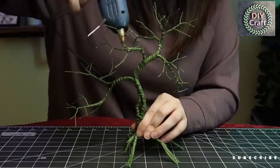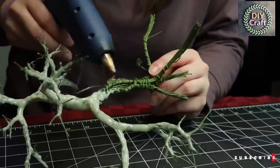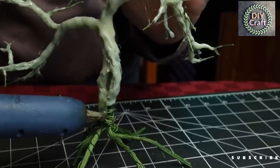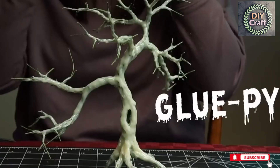Get your hot glue out — it's time to make the bark. At this stage we just want glue on the wire; don't worry about texture yet. I recommend starting at the ends and working your way towards the trunk — it's just easier to hold that way. A toothpick is helpful for pushing the glue around in tight spaces. Once you're happy with coverage, go around and pick off all those annoying hot glue spiderwebs, and now you should have a super gloopy tree.